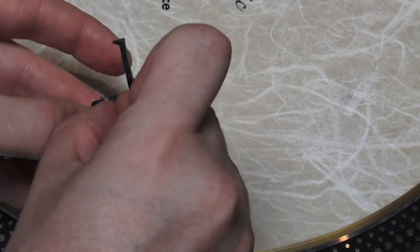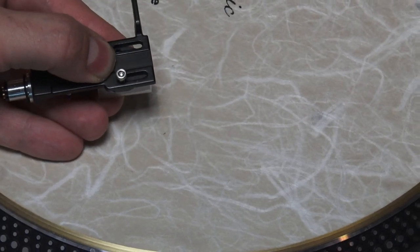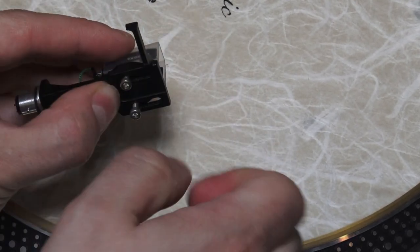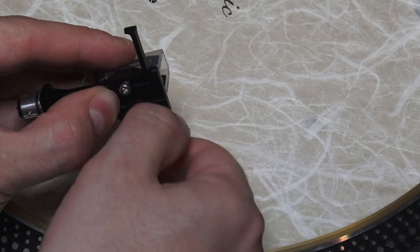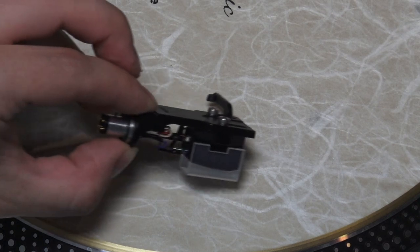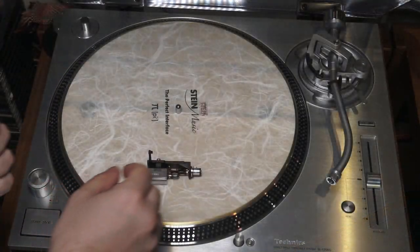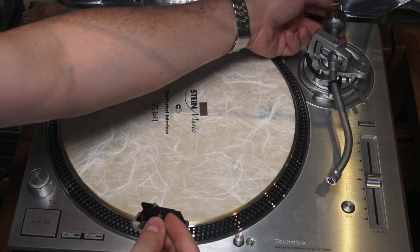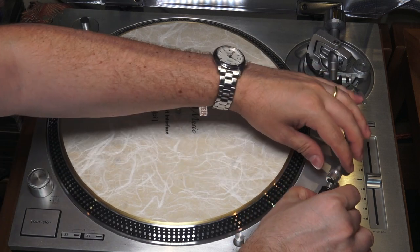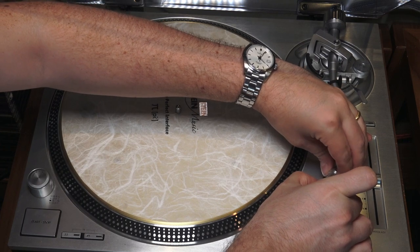Now it's time to fasten our cartridge to the head shell on the upper part. We're going to insert these hexagon key screws. We're going to fasten them not too tight because we need to move the cartridge in the next passage. So now we have our cartridge simply fastened, and we can install our head shell directly into the arm of the Technics in our case. And we're ready to go.